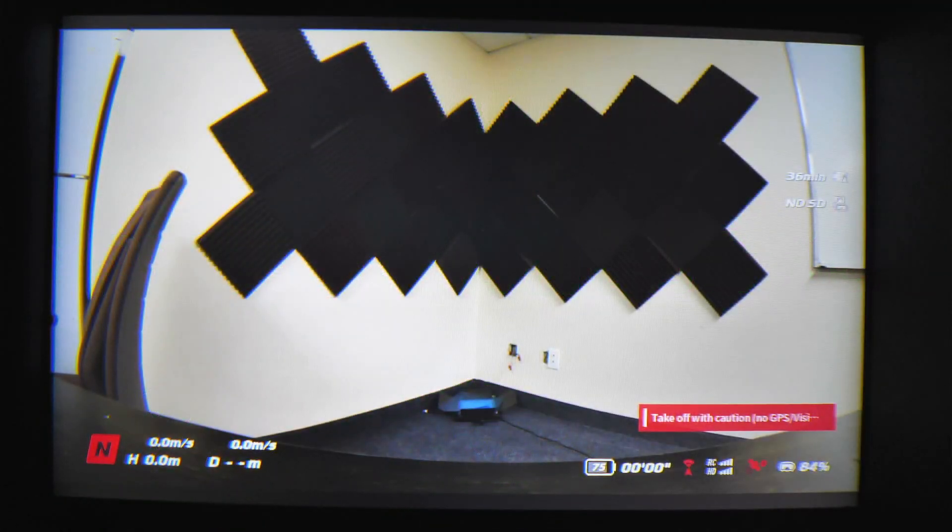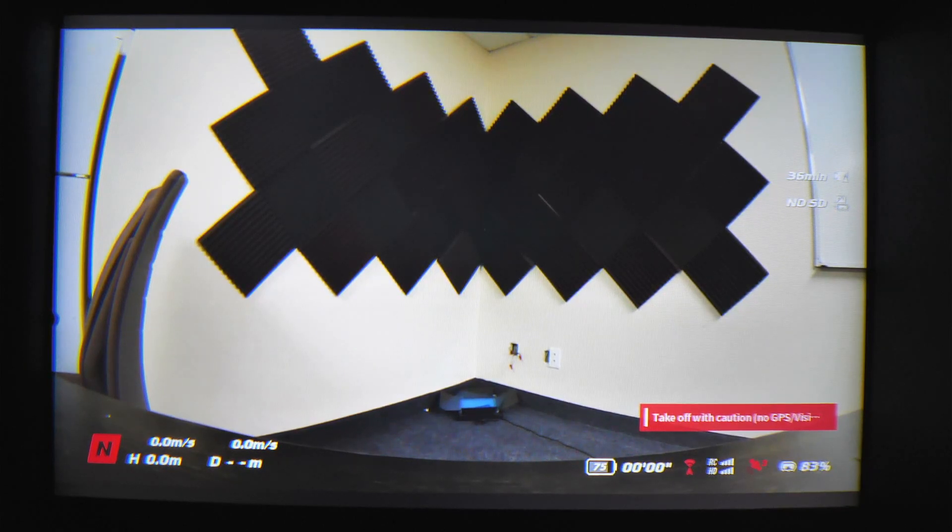Hey guys, Jacob Howard here. Today I'm going to show you how to turn on manual mode completely, where it's full manual mode just like acro mode on a normal FPV drone, on your DJI FPV drone. Before you fly manual mode in real life, you need to practice at least 10 hours in the simulator before you do it in real life. Otherwise you will crash.